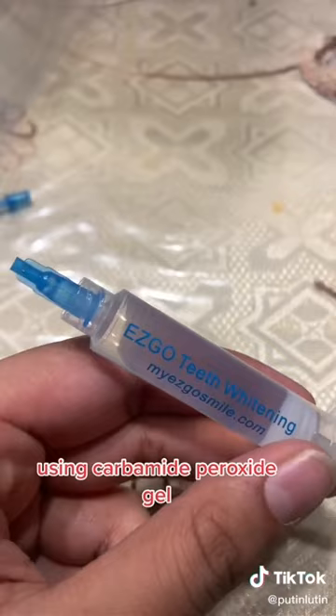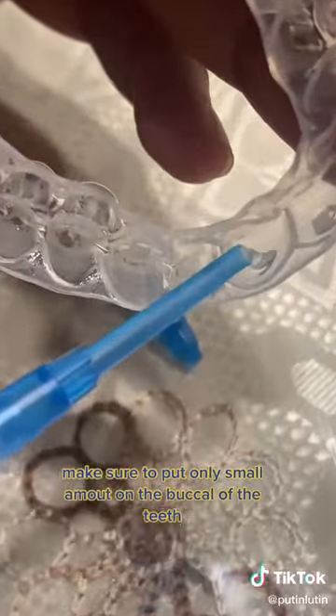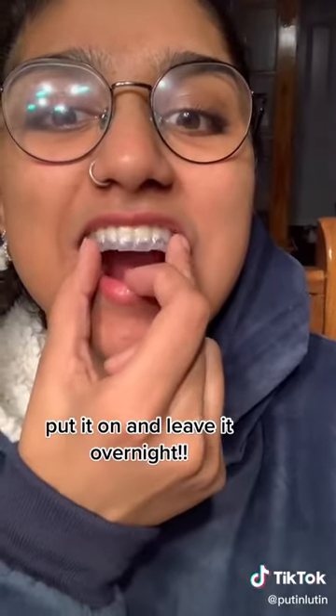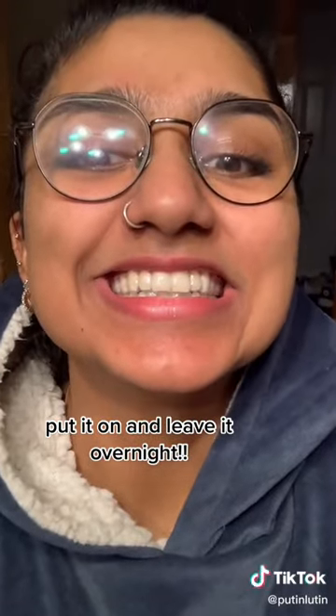Using carbamide peroxide gel. Make sure to put only a small amount on the buccal surface of the teeth. Put it on and leave it overnight.